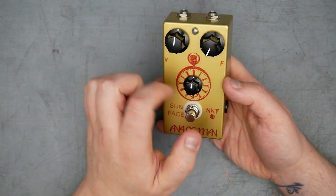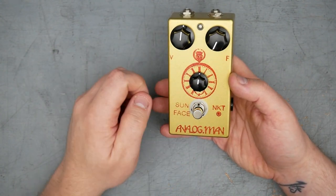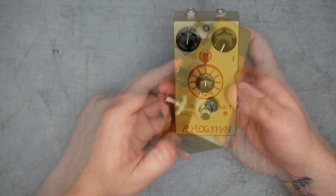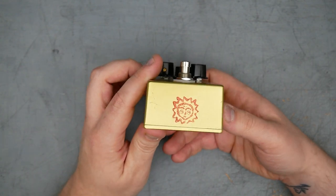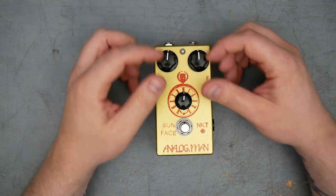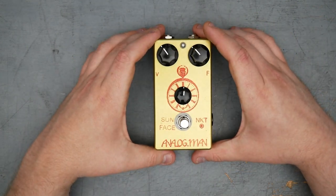Usually it's a stylized sun face graphic, but the original orderer of this pedal opted for the clock graphic. On the bottom there is the stamped Analog Man logo, and of course we have the MXR style knobs. That is it for the exterior — let's go ahead and crack open the pedal.